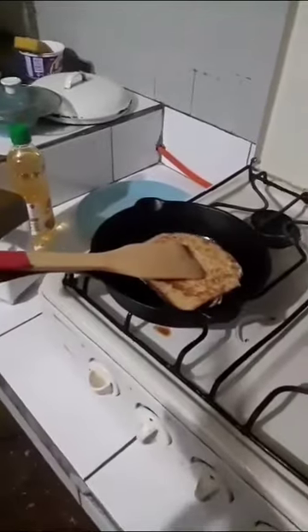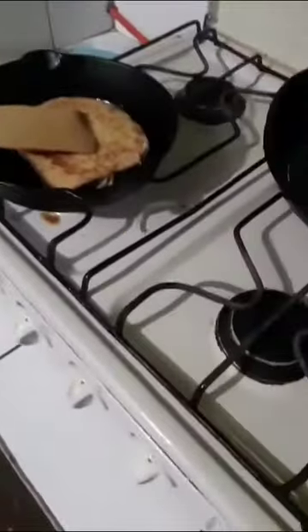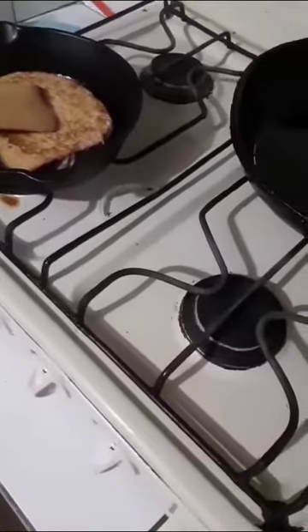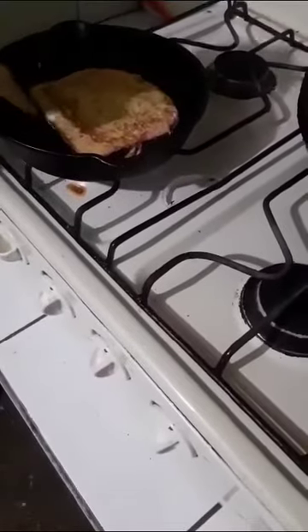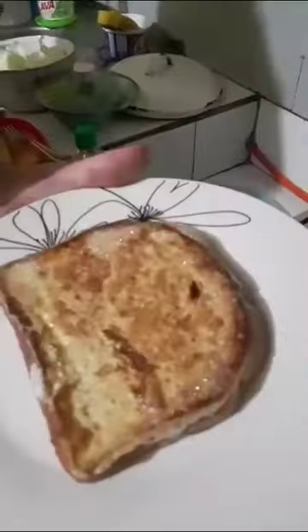Bread put inside the eggs. These eggs — I need to put the pieces and then put it. Great piece. Wow, very nice.